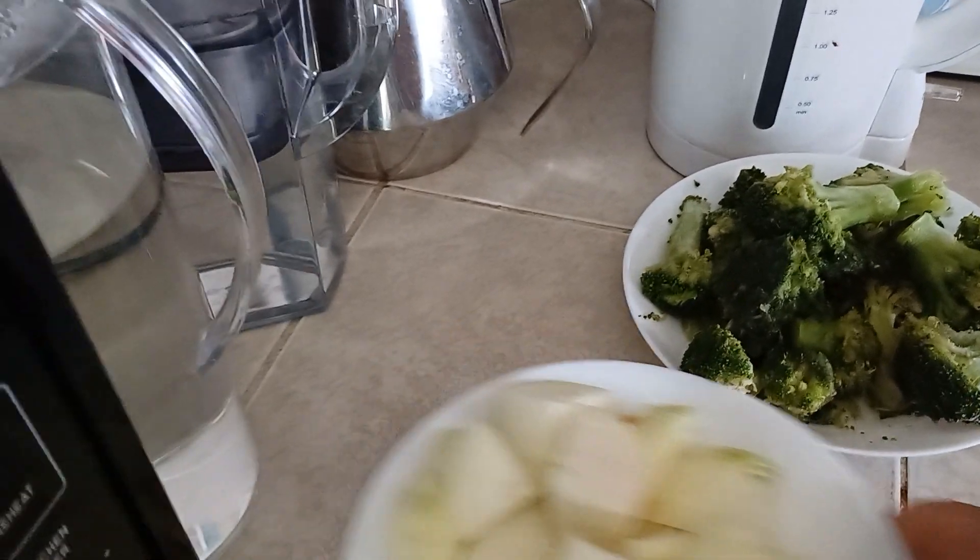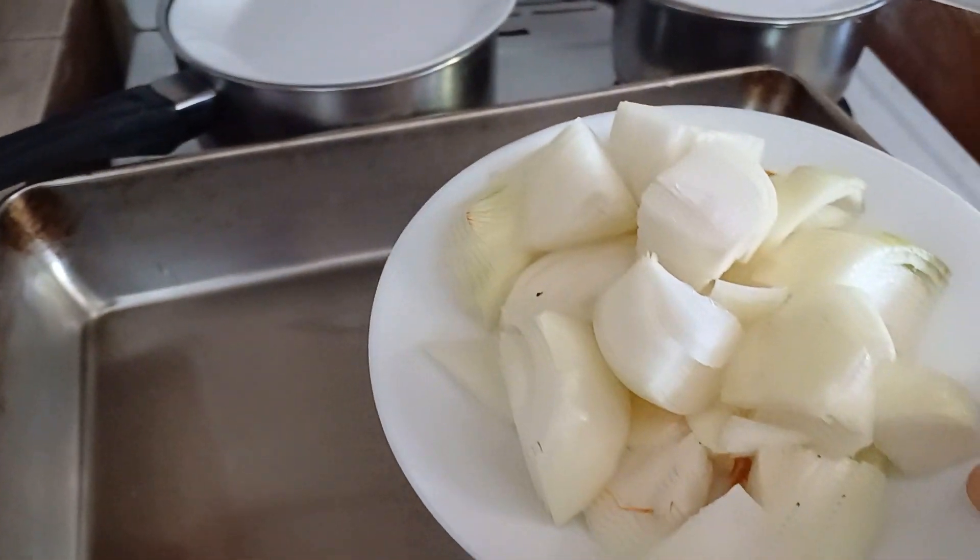Now this oven is preheating. I like to cook the vegetables first for about 20 minutes. First thing we begin with is we throw in the onions — there's two large chopped onions in here.